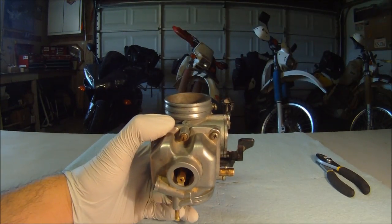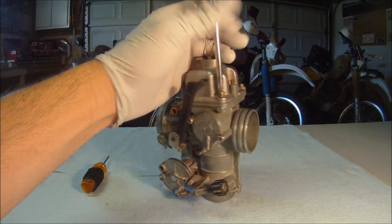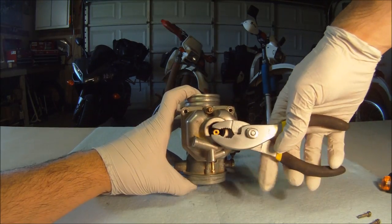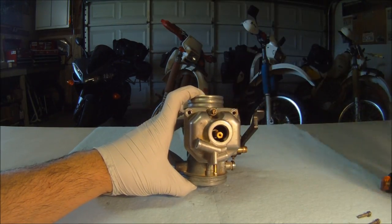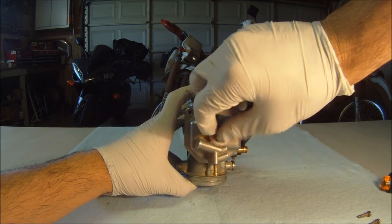We can get to the pilot screw, idle jet, and main jet from the bottom of the carburetor. The pilot screw can be adjusted without taking off the float bowl, and the main jet can also be removed and changed without removing the carburetor if necessary.